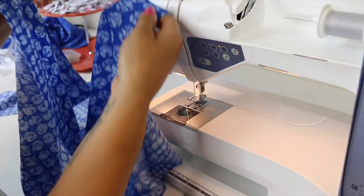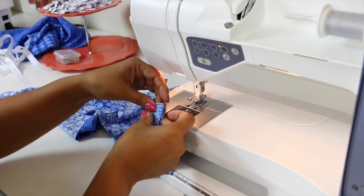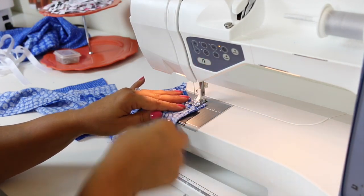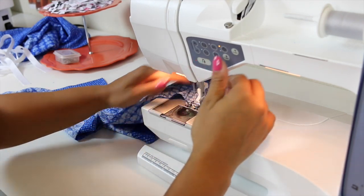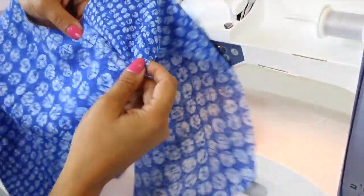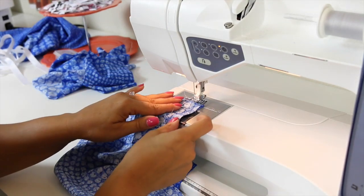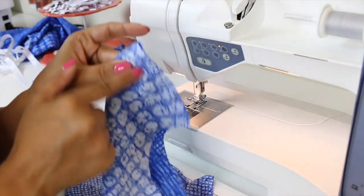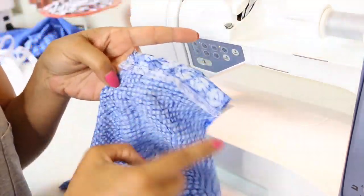Take one back short piece and one front short piece, lay them on top of each other right sides together, and pin at the inner leg. Sew together using a 5/8 of an inch seam allowance. Do the same thing for the other one — so we have one front leg to one back leg attached at the inner leg. Finish this off with your serger if you have one. I have serged my seam allowance and pressed it.